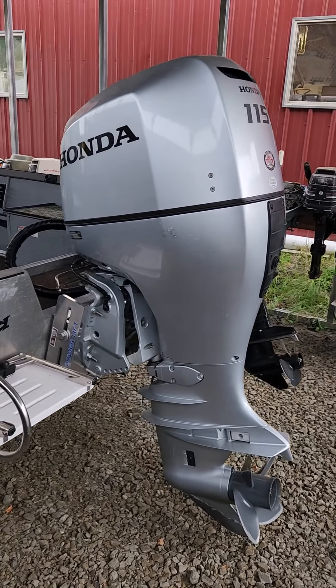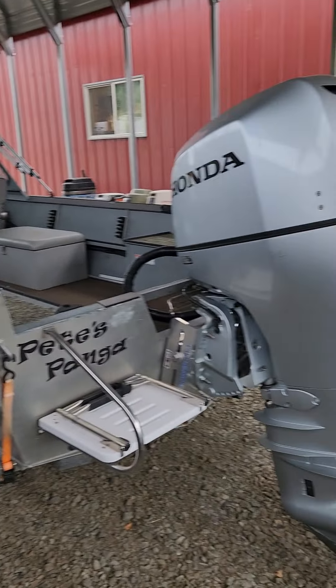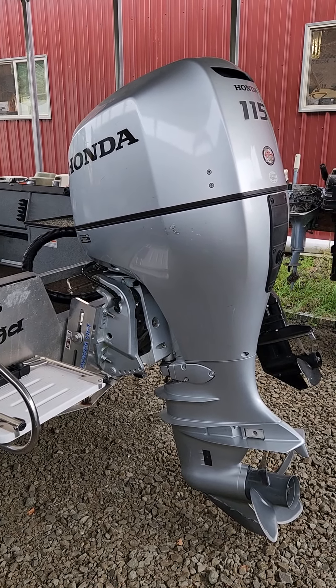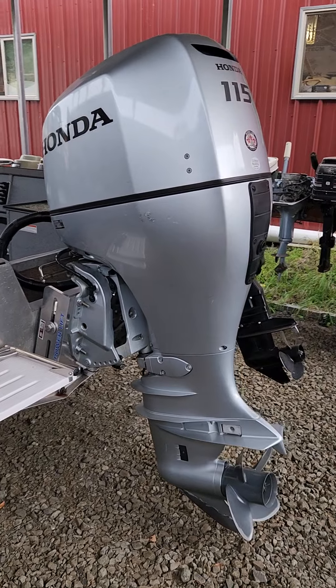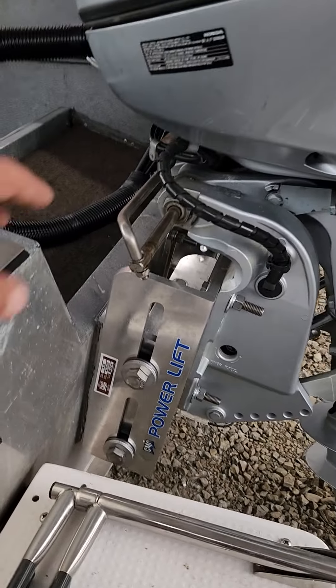I just finished up this Honda 115 engine swap on this boat. This originally had a 90 horse Mercury two-stroke on it. This Honda is extra long shaft, and he had a long shaft engine on it.